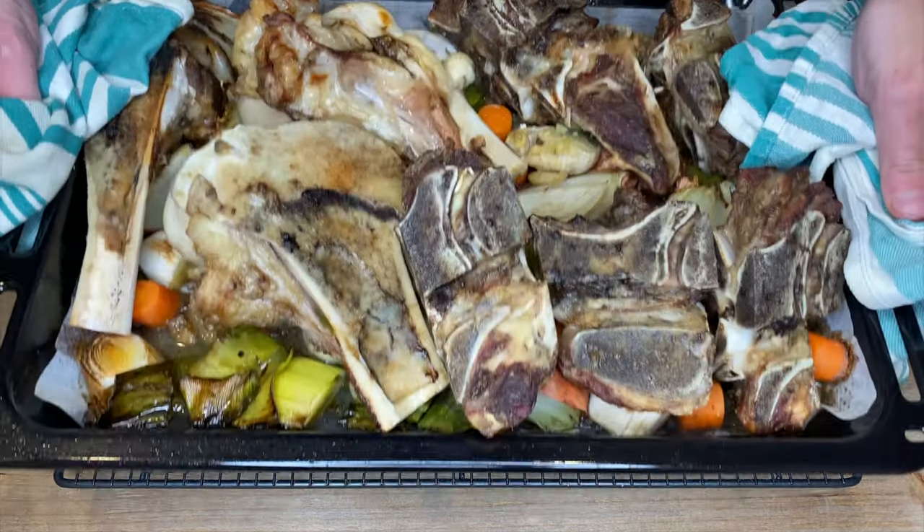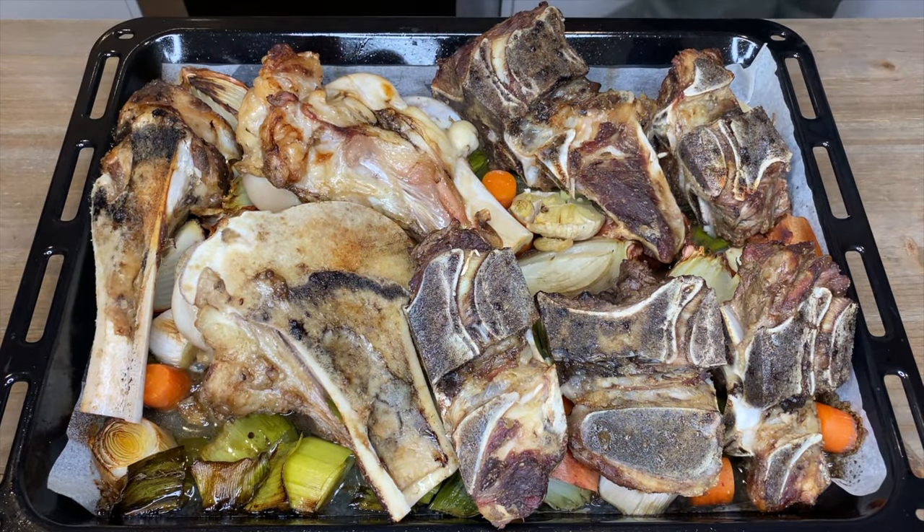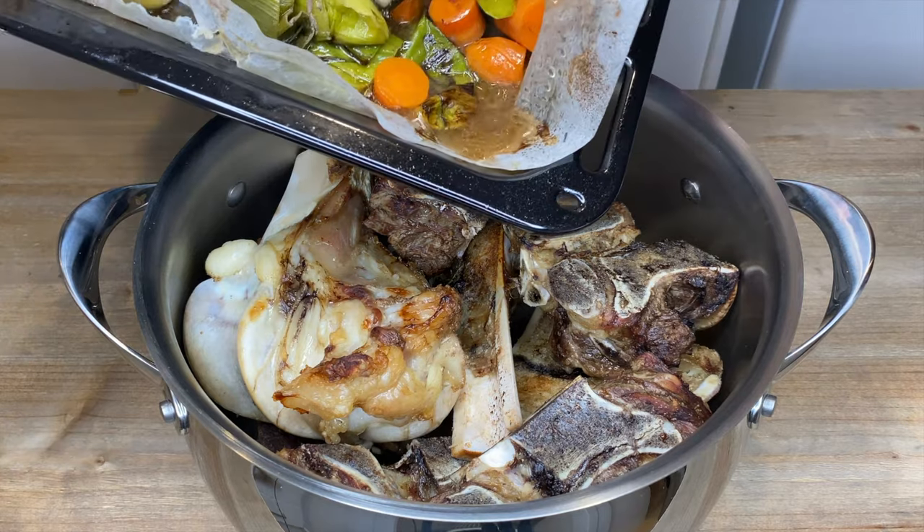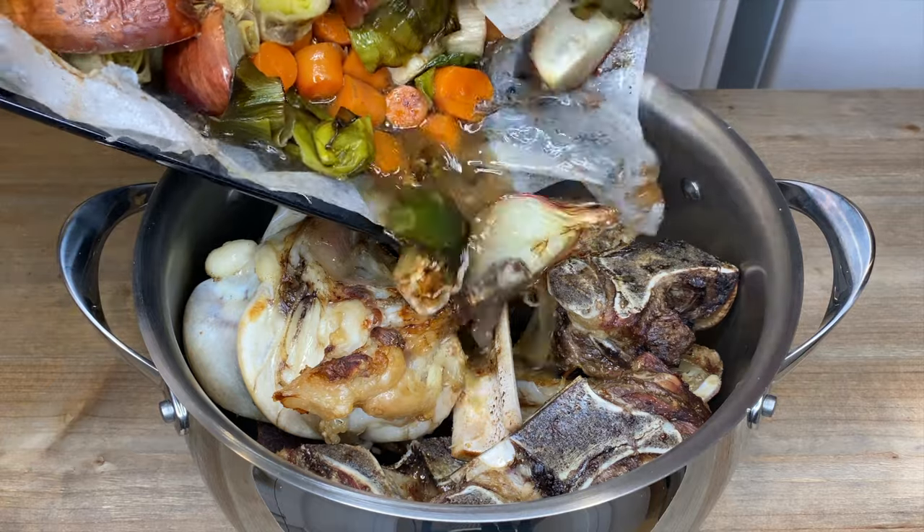After 40 minutes total in the oven and the bones and vegetables are very well roasted, grab yourself a large stock pot and place in the roasted bones as well as the vegetables and all of those delicious juices that are on the tray.